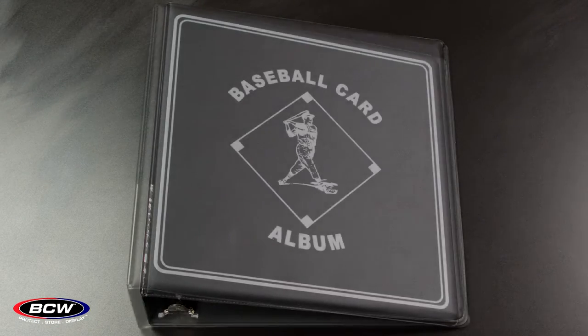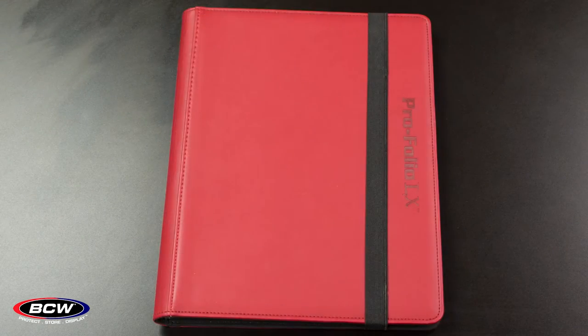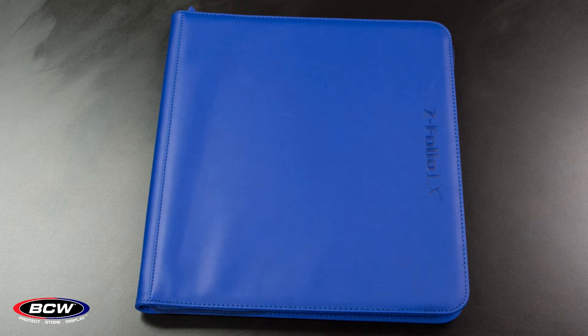Hi, my name is Rick and I'm with BCW. I'd like to talk to you for a moment about our binders and our portfolio style options for storing your collectibles. We have a wide variety of options such as our LX binder series in the 1 and 2 inch, our 2 inch binders, our 3 inch binders, our store folios, our pro folios and our Z-folios.